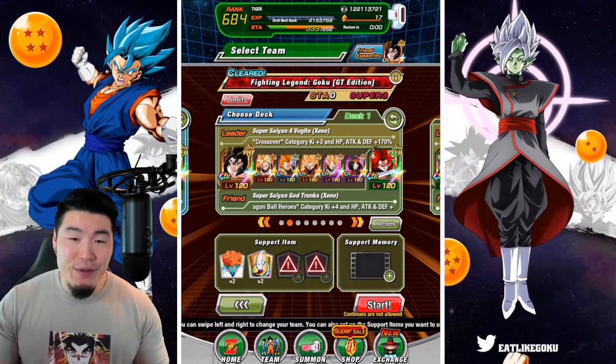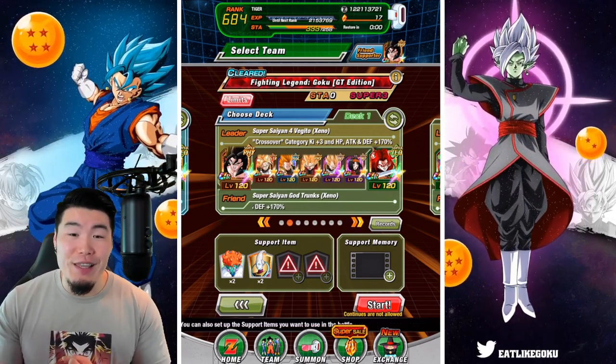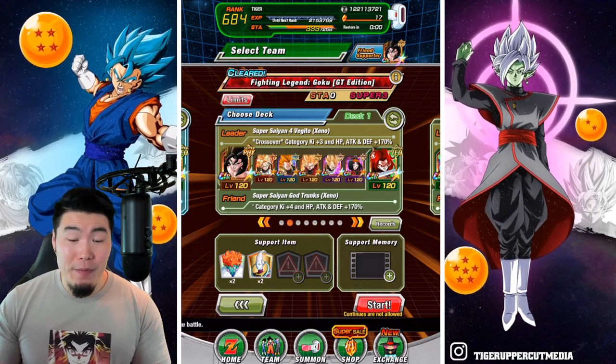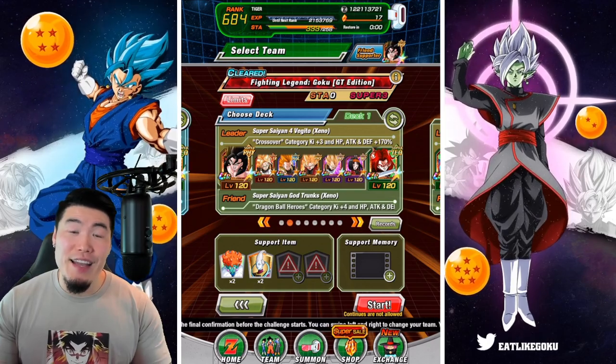But for today's video, we're going to go with this setup: Super Saiyan 4 Vegito, Super Saiyan Vajax, Super Saiyan 3 Gotenks, Super Saiyan Goku, Super Saiyan Vegeta, and also a new Xeno Pan. And for the friend, we have a Rainbow Super Saiyan God Trunks.